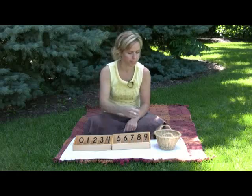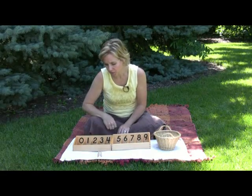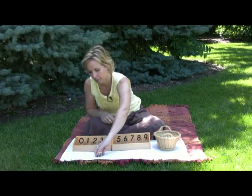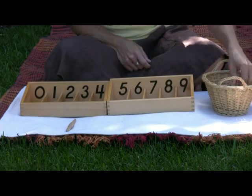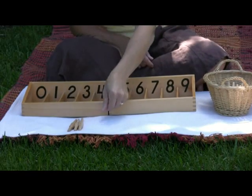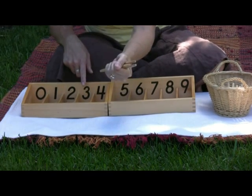This says two. Count them out: one, two. Can you put the two spindles next to the number that says two? Continue on: one, two, three. This is three. Can you put three next to the number that says three?